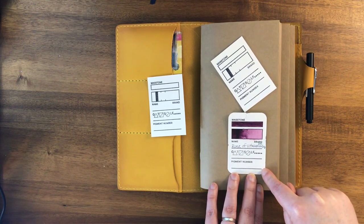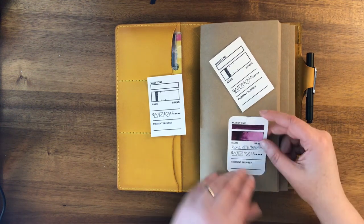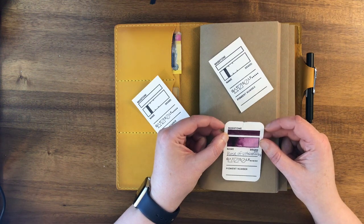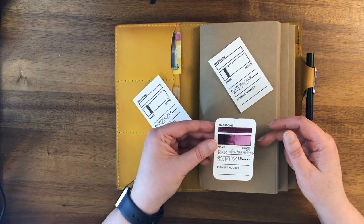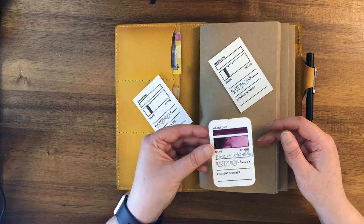Down at the bottom you'd put your pigment number — I didn't fill that in on this particular one because I discovered it was a duplicate before I got to that point. I also tried rounding the corners but realized that would be a ton of work to do on every single card since I have so many, so I didn't continue that. But now I can see what it looks like and might do it in the future if I have time.